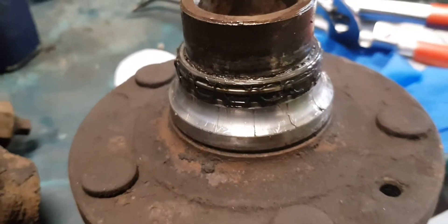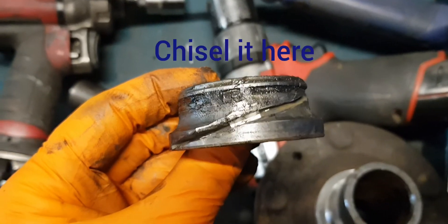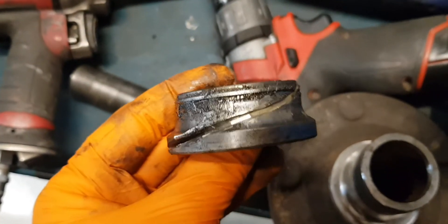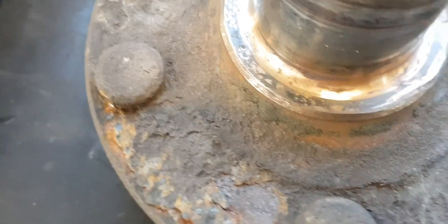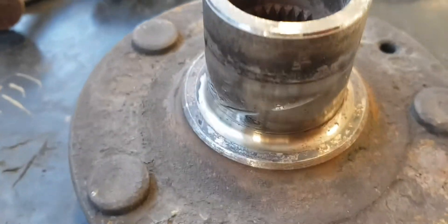Next we need to cut the inner race — be careful not to cut through the flange. Use a chisel and hammer it firmly so the ring cracks, then you can remove it with your fingers. We need to smooth this edge so the bearing will sit in its place. The flange has two cuts under different angles, meaning two wheel bearings have already been replaced.